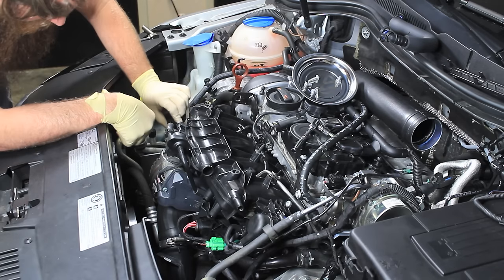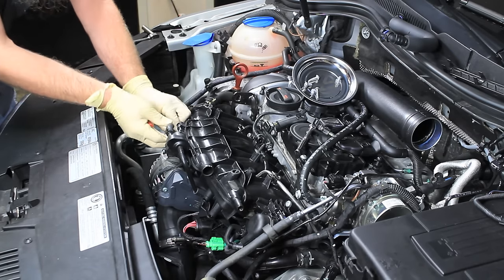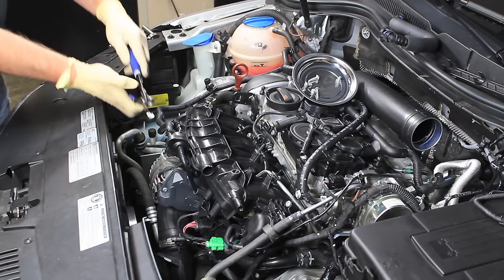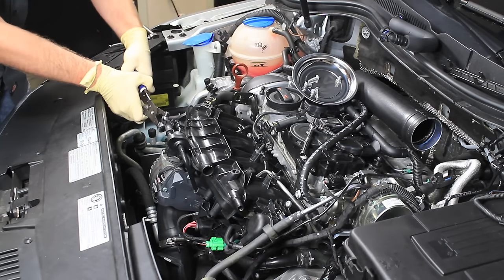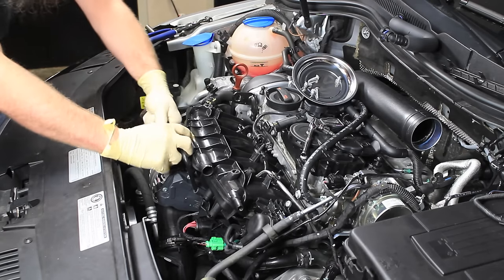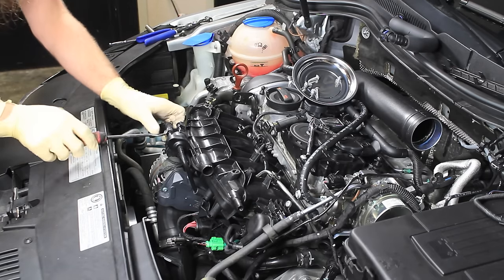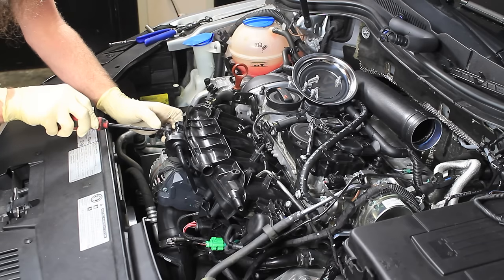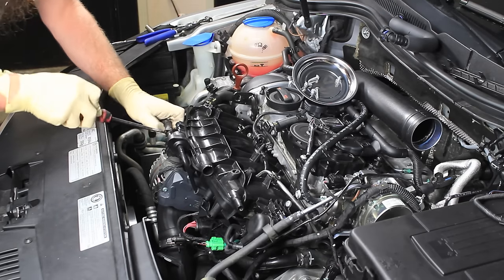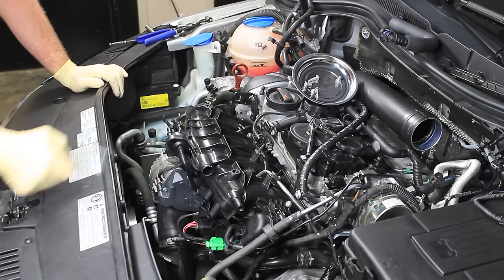Next, undo the lines for the purge solenoid and get this hose off. The purge solenoid actually stays on the intake manifold. Get the hose clamp pliers and take the rubber hose off the purge solenoid. Give that a twist or use a pick to get around the hose — be careful doing it with these. You don't want to puncture the hose, as that will cause a check engine light. Usually I just tuck this out of the way.